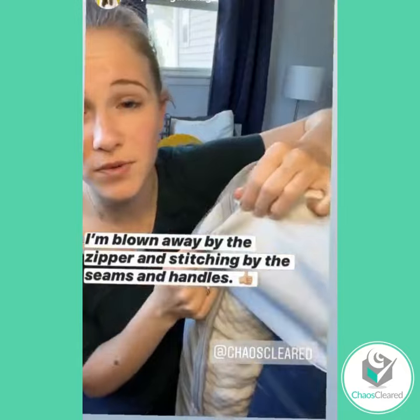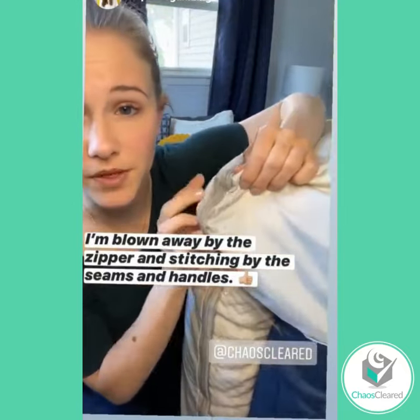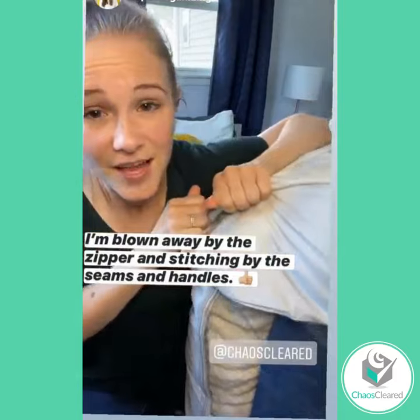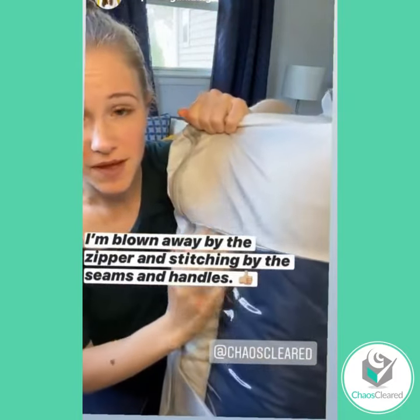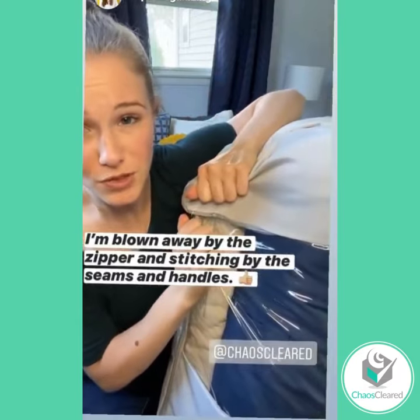Also, what I find to be a problem with these bags often is the zipper not being good quality. This thing — I am yanking on it and it's not going anywhere. Same thing is true with the seams by the plastic. Really super strong.